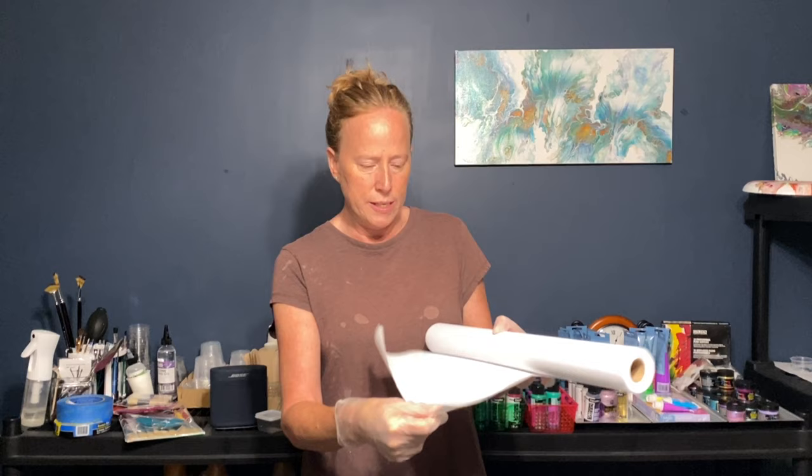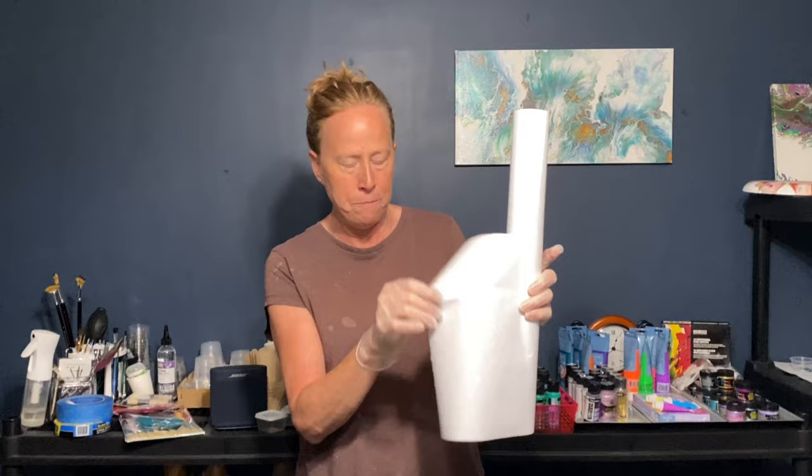Freezer paper has two sides: one side has a shiny coating and the other side is more matte, just like regular paper. You want to use the shiny side — have that be the surface you're actually painting on, and when you let it dry the paint will peel right off, and that'll be your paint skin.